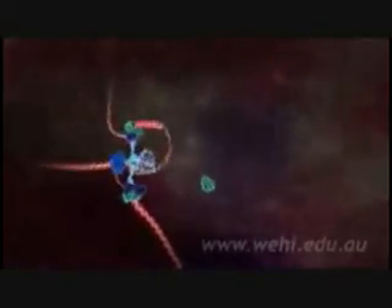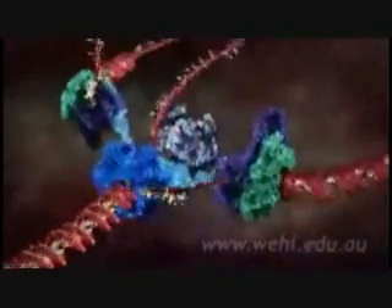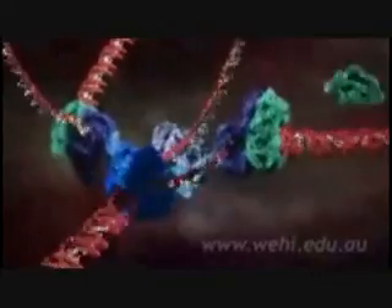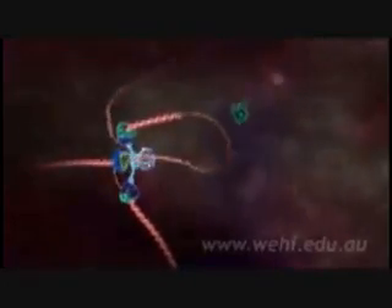One strand is copied continuously and can be seen spooling off to the right. Things are not so simple for the other strand because it must be copied backwards. It is drawn out repeatedly in loops and copied one section at a time. The end result is two new DNA molecules.